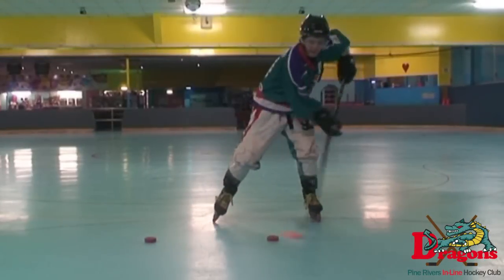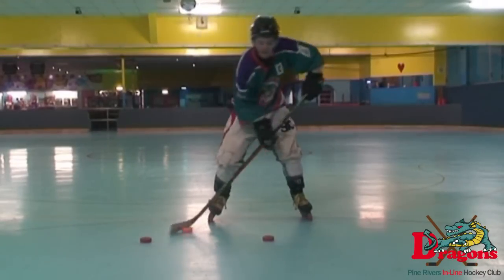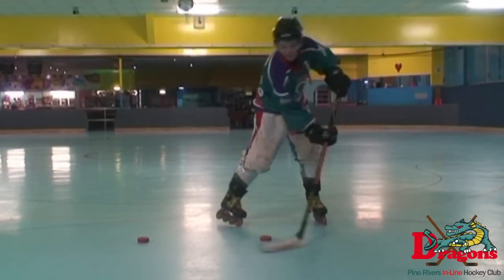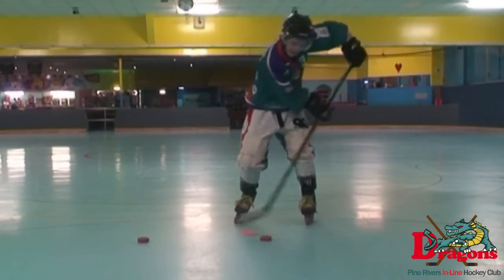Figure 8s is an old school technique for learning how to deke. You combine side to side, back to front, and toe dragging all in a row. To do it, you place two pucks side by side and you basically deke around them in a figure 8 pattern. This is great for initially learning how to control a puck, but it's not very useful for the game because you need your head down while you do it.